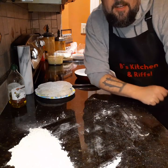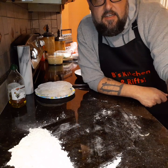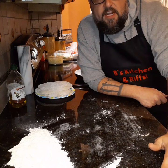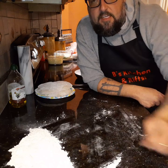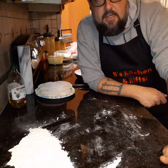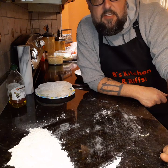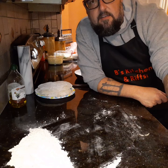Hey, what's up everyone, it's Brandon from B's Kitchen. We're gonna be making a couple of calzones this evening — one's gonna be pepperoni and cheese to keep it simple, and the other one's gonna be sautéed peppers, onions, Genoa salami, and pepperoni.